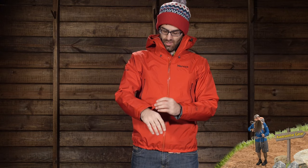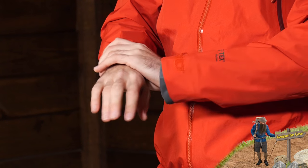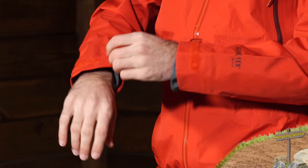There are asymmetric cuffs with Velcro adjustment, making it really easy to seal out the air or use the jacket with a pair of gloves. You can easily do so with those Velcro cuffs.